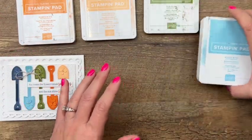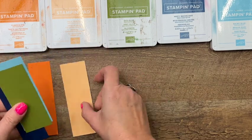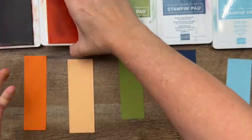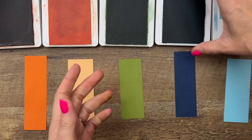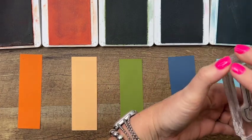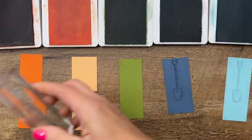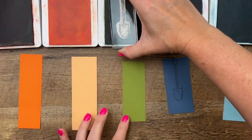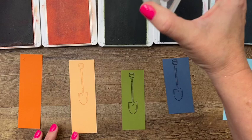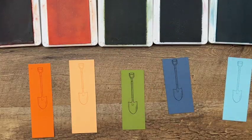The colors I'm using are pumpkin pie, kale, papaya, old olive, misty moonlight, and balmy blue. Misty moonlight is a retiring color, so at the time of making this video it's still available, but you never know when it'll run out. We're going to stamp the shovel in each of these colors on the matching color of cardstock, and we need to clean the stamp between each color. Starting with balmy blue on balmy blue cardstock — going from balmy blue to misty moonlight I probably don't need to clean, since it's a darker shade of the same color.